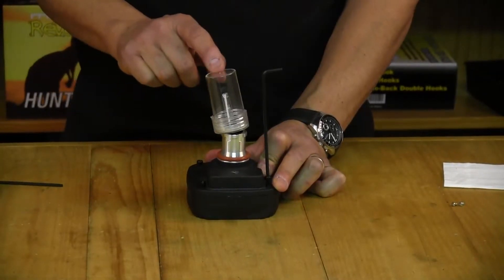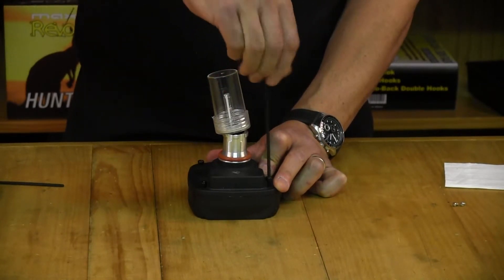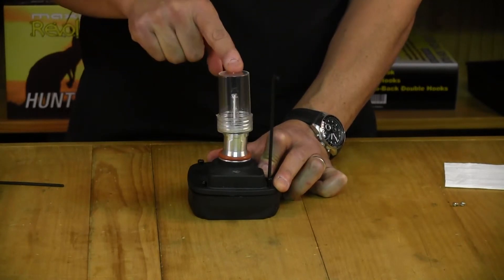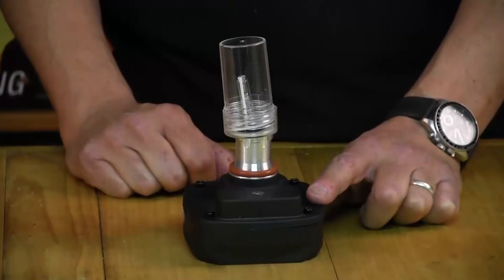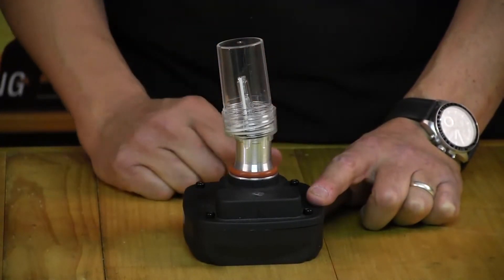At this point the bulb still isn't secure in the housing, but you need to put all four allen screws in position to give you a base to fit it eventually. Once those four screws are in position, it's time to seat the bulb.